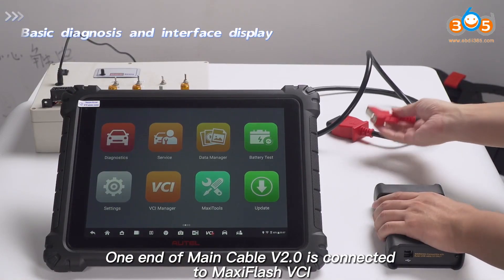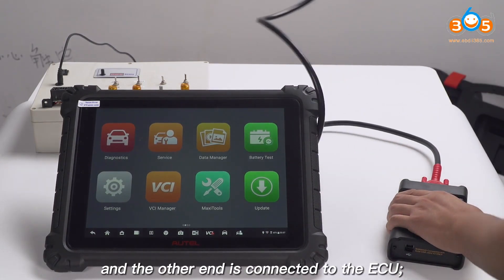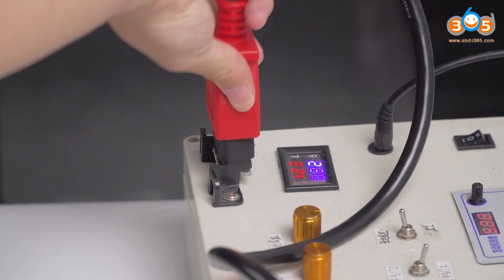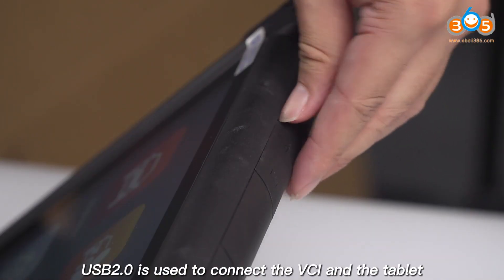One end of the main cable V2.0 is connected to the MaxiFlash VCI and the other end is connected to the ECU. A USB 2.0 cable is used to connect the VCI to the tablet.